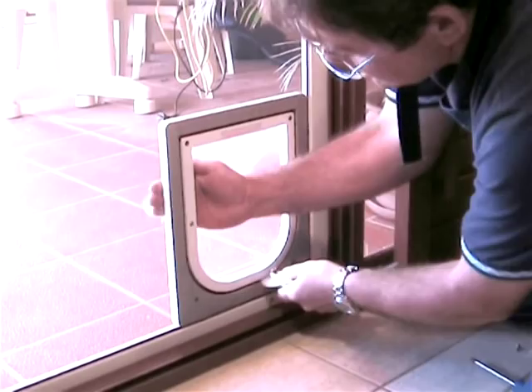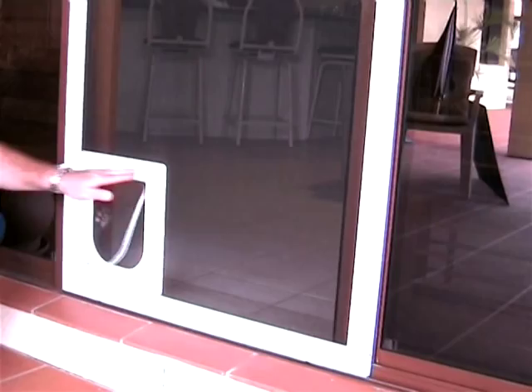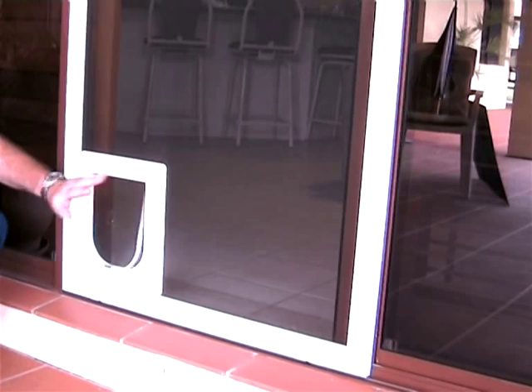There is no need for any cross bracing. There is minimal movement of the unsupported corner of the pet door frame, as most of the impact is absorbed by the swinging flap.